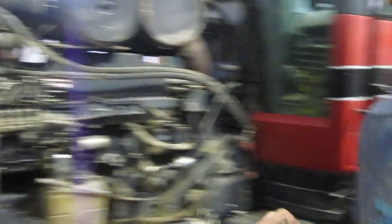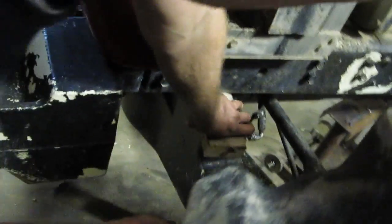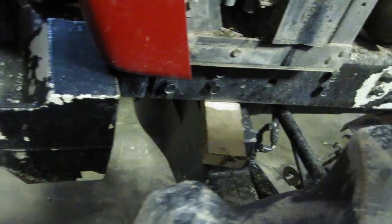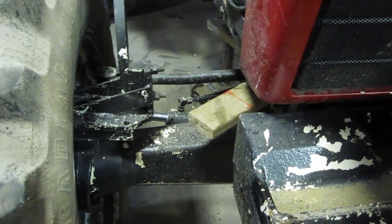The number one thing you want to do with any tractor is to take blocks and keep the tractor from tilting once you break it apart. Simple two-by-fours on either side — it's the first thing you put in and the last thing you take out.